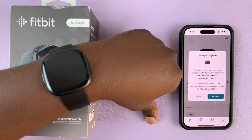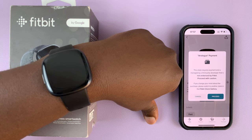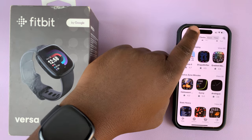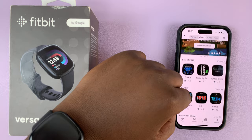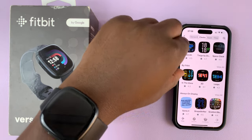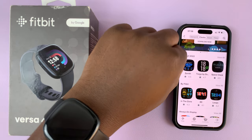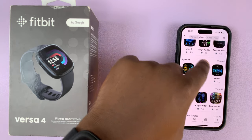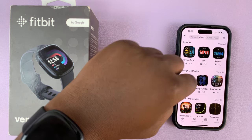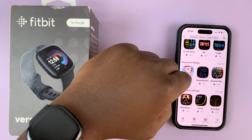If you like it, go ahead and tap on install. This one needs a payment, so just cancel and try to find a free one. These watch faces are actually divided into different categories — you can see this one is best of 2022, this category is by Fitbit, and this one is best for always-on display.